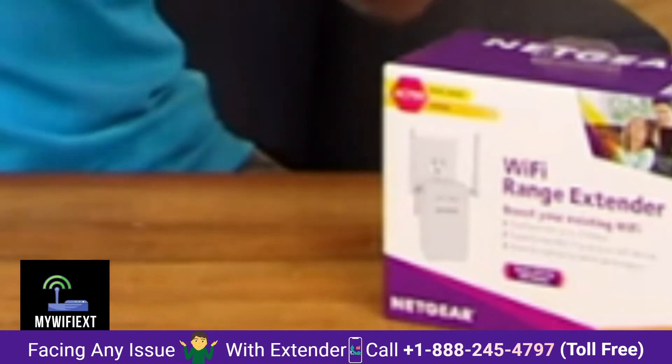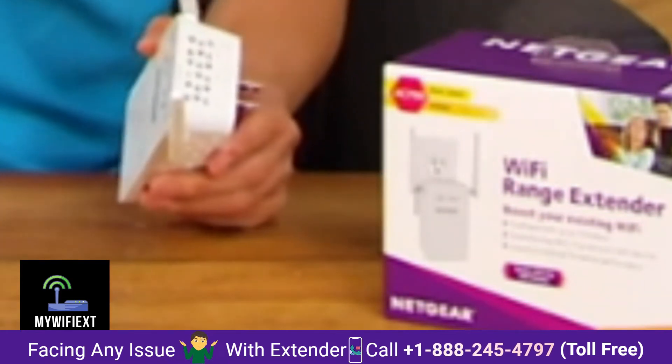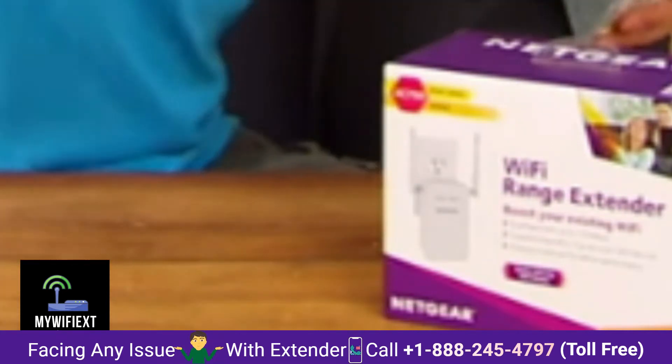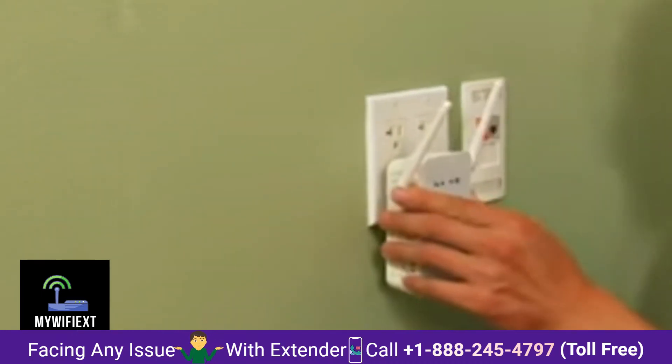I have to go and put it into a wall socket before I can show you how it works — I'll bring the camera with me. Here we go, let me plug it in right here.